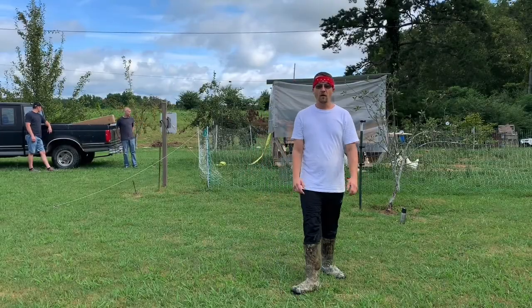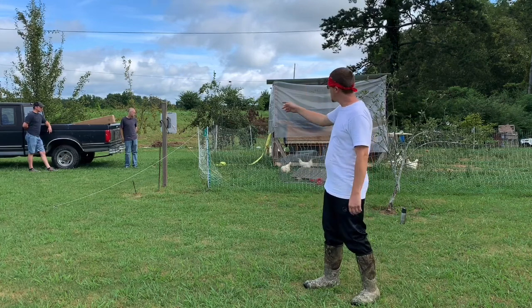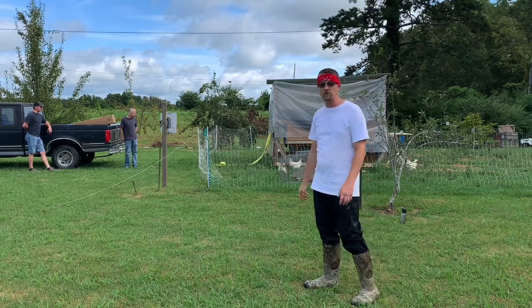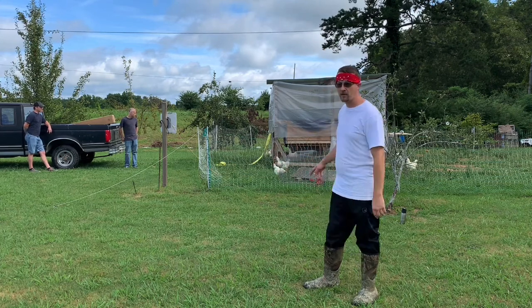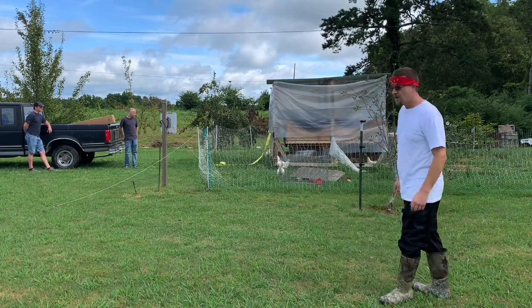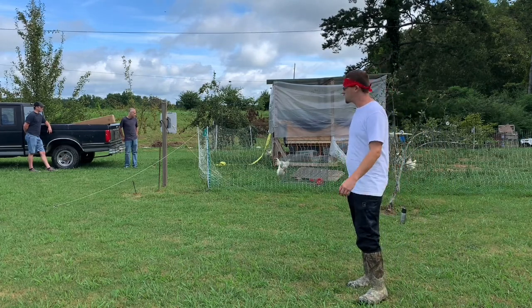Hey, it's Farmer Floyd here at Floyd's Family Farm. Today we're going to be moving the chickens out to the field. We're going to be using the truck to pull it out there — why not the four-wheeler? Bad tires. Anyway, we're going to get them out there, get them set up in a new home. I've got another chicken net, so we'll do an unboxing and show you how to set it up. Let's go ahead and get started.